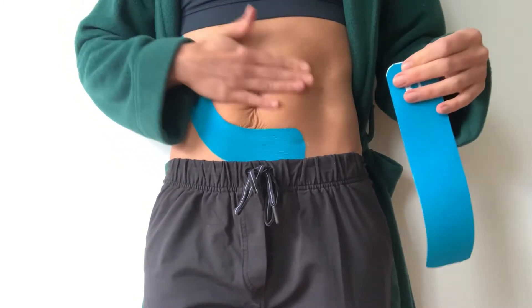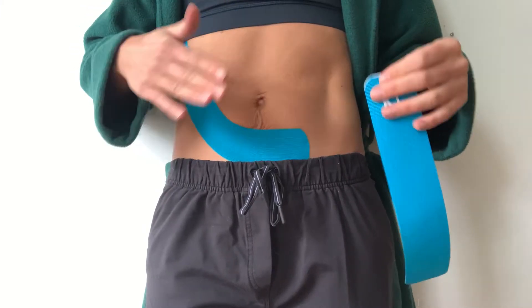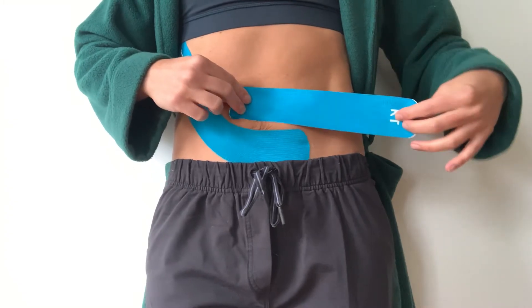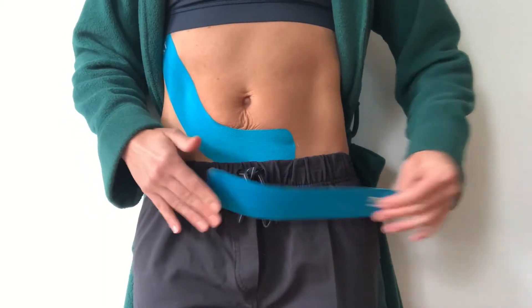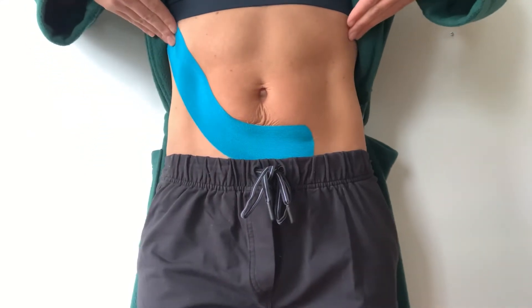The skin around the navel tends to be thinner in pregnancy and more sensitive, so I would never put tape over the belly button itself — when you take it off it's not going to feel great. My preference is usually to do two strips below the belly button so it feels like you have an upward pull on both sides.